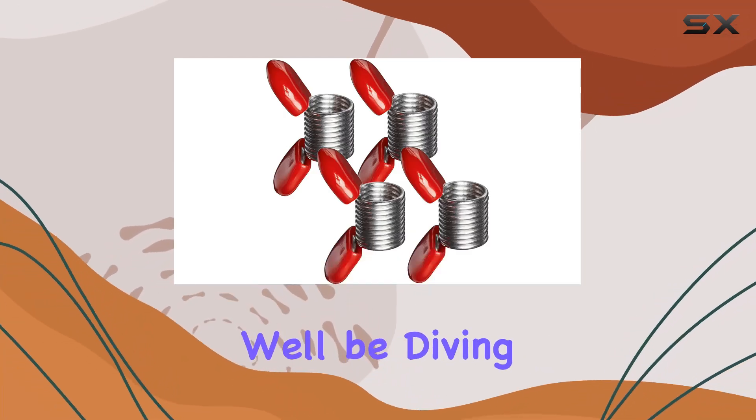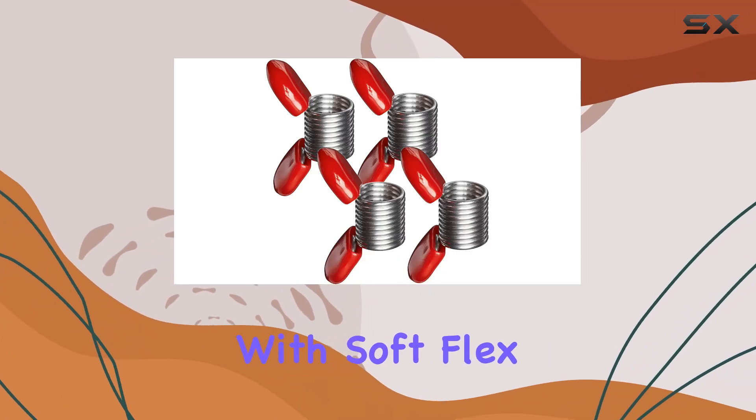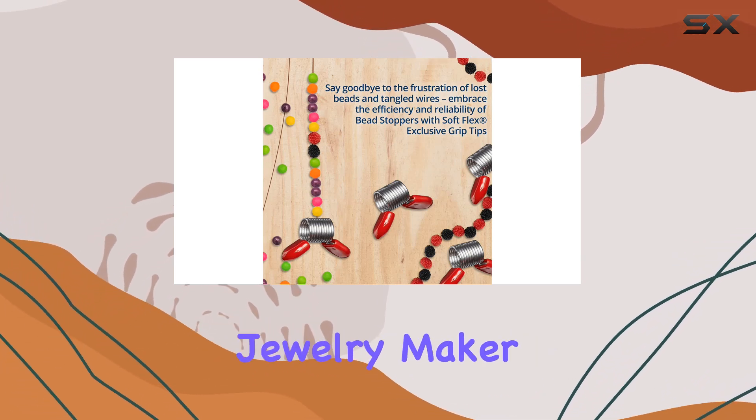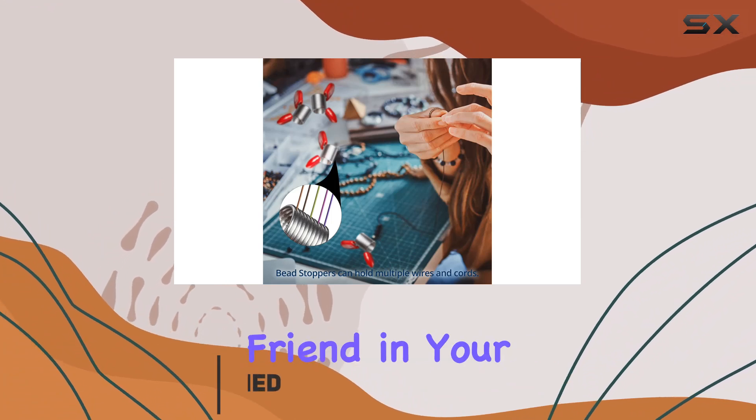Welcome to today's video where we'll be diving into the world of jewelry making with Soft Flex bead stoppers. If you're a passionate crafter or a professional jewelry maker, these bead stoppers might just become your new best friend in your creative journey.